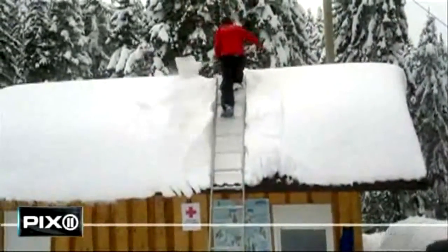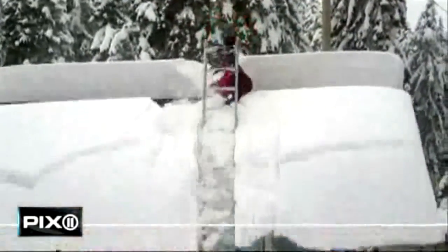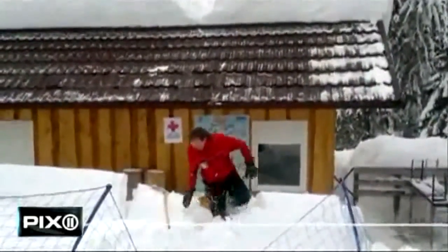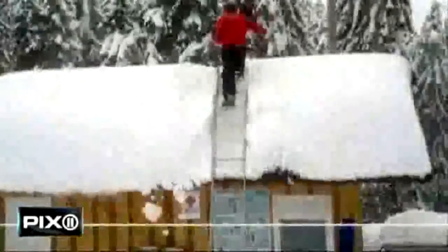You do a little this, you do a little that, sweep here, sweep there, and then you dodge an avalanche, do a somersault, and kill the landing. Nailed it. And that is how you clear snow off a roof.